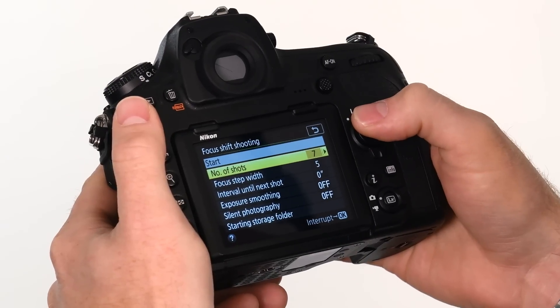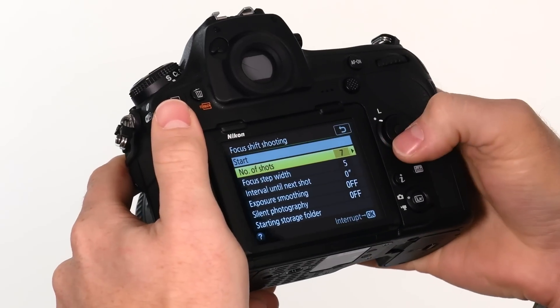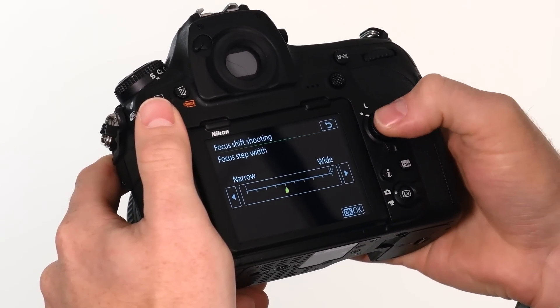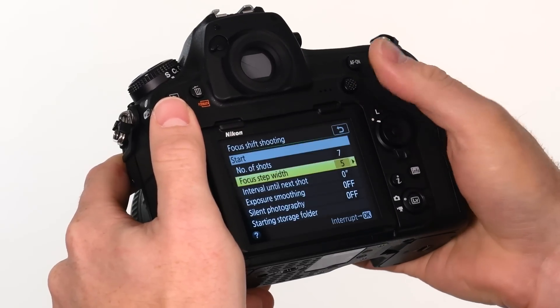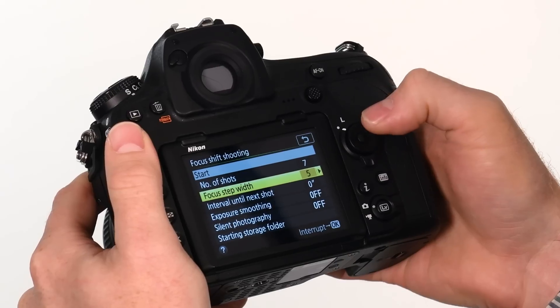Once you're in here, you have a few settings to set up. First, there's number of shots — how many shots you need at your particular f-stop to go from your closest foreground object to your furthest background object, or infinity. Then you have focus step width, which controls how narrow or wide you want the focus to change between each shot. For longer lenses you'll need more shots and a smaller focus step width. For wider lenses you can get away with fewer shots and a larger focus step width.